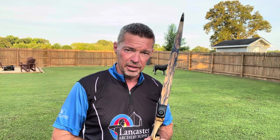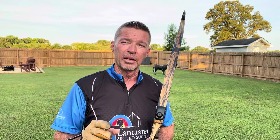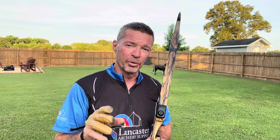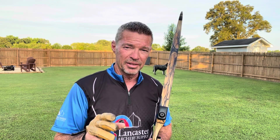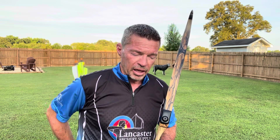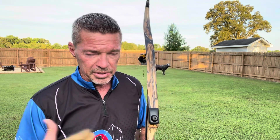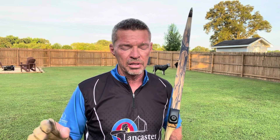Thanks for joining me today at Instinctive Addiction Archery. I'm Jeff Phillips. Got a good one here for you today — we're going to be dealing with an all-important issue: the anchor. Your anchor. I've had a lot of guys I've been interacting with this week, messaging back and forth, a few phone calls, with some issues.